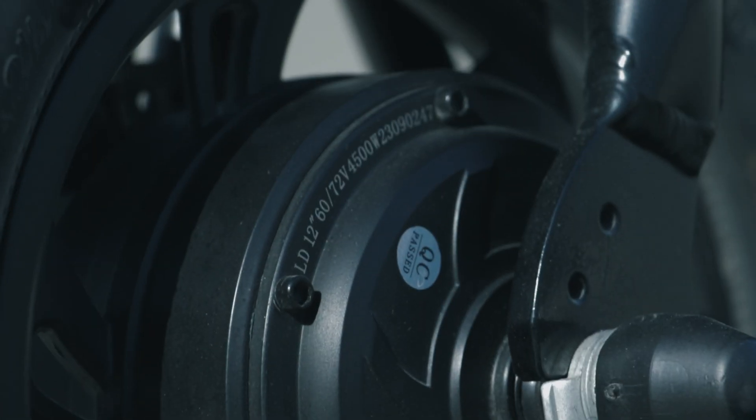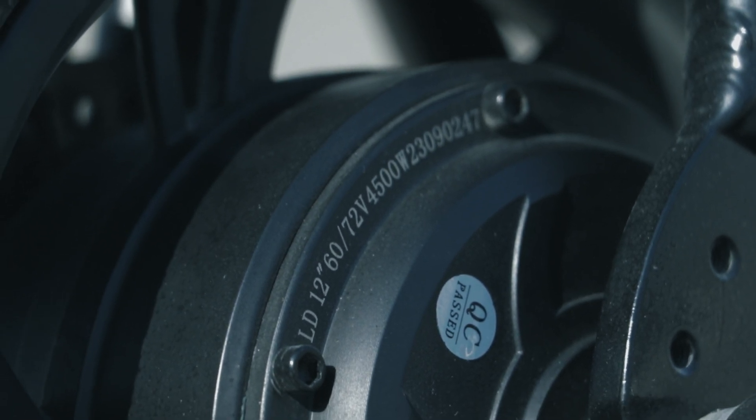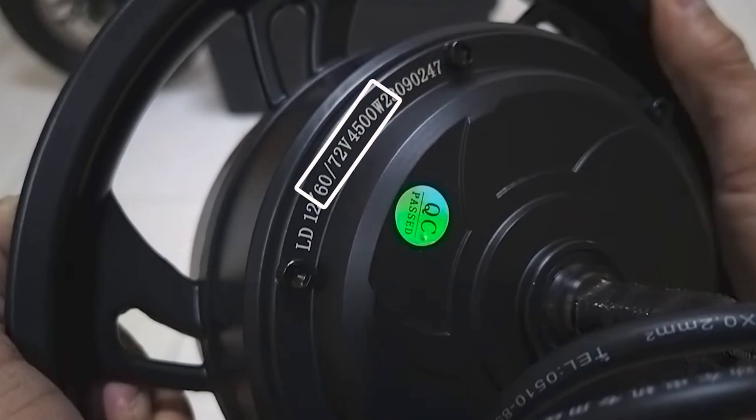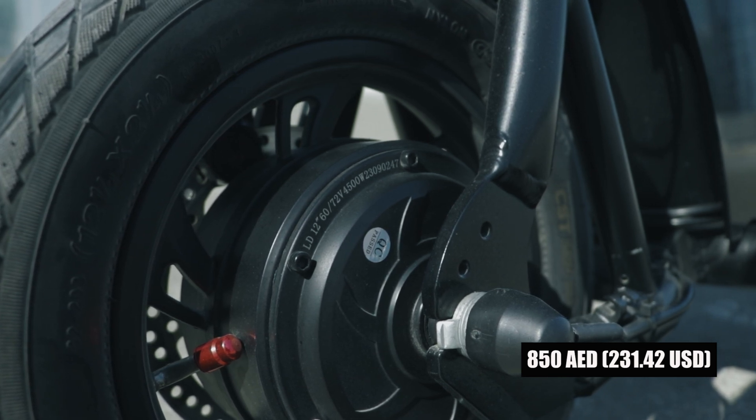Now let's jump into the main upgrade. From 36 volts, I upgraded this Fido Q1S to 72 volts. I changed the 36 volts 500 watt stock hub motor with a bigger rating — 60 volts to 72 volts, 1,500 watt LD hub motor. The new hub motor costs 850 dirhams.